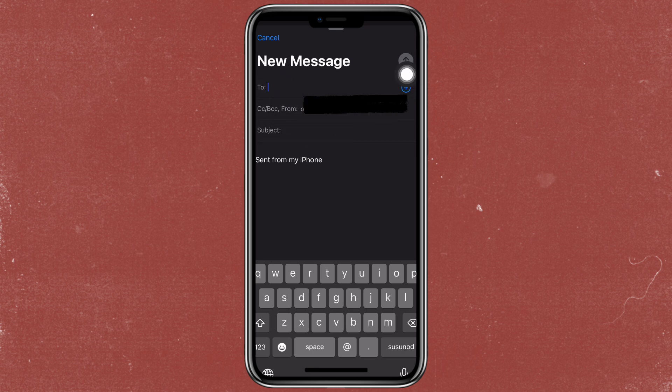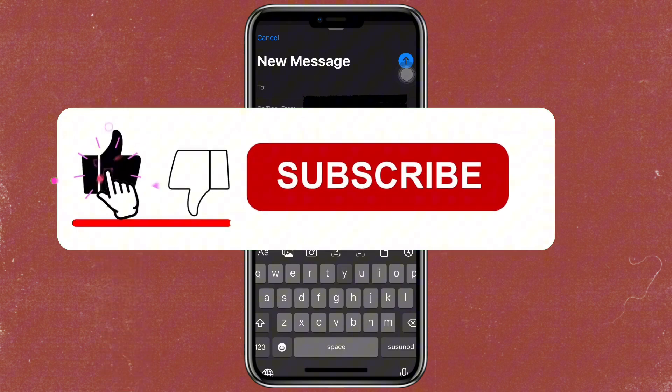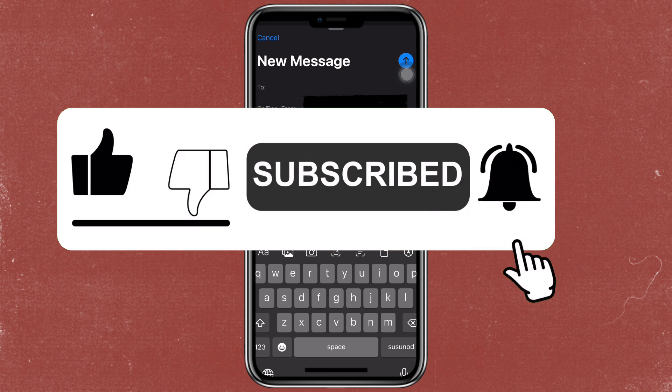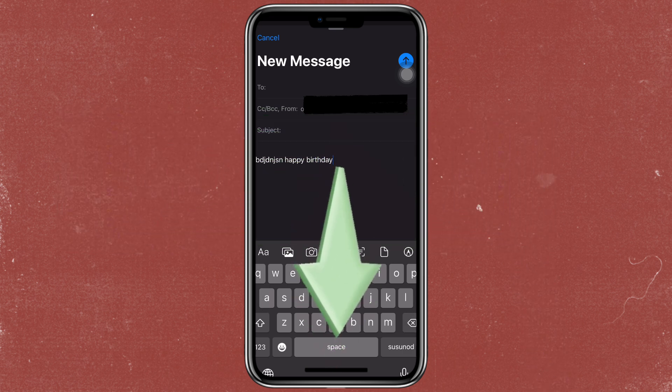There you have it — a quick and easy way to use the BCC feature in Apple Mail. If you found this video helpful, please give it a thumbs up and share it with your friends. Also, let me know in the comments if you have any other questions or topics you'd like me to cover. Thanks for watching and I'll see you in the next video. Bye.